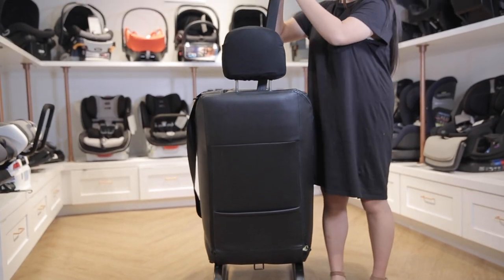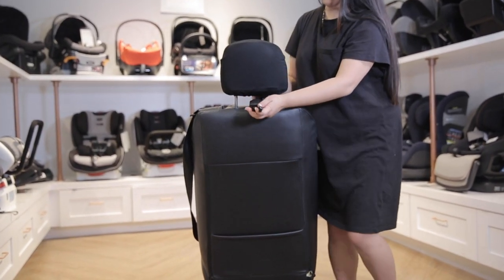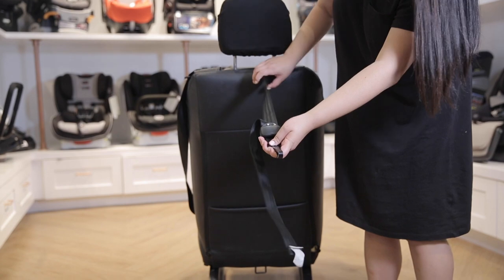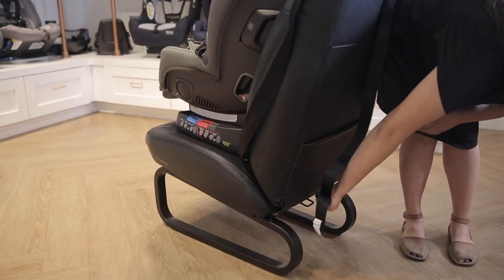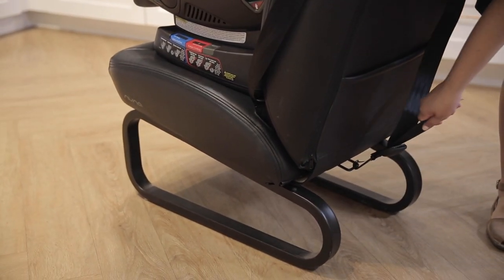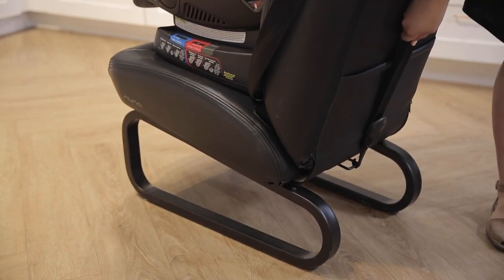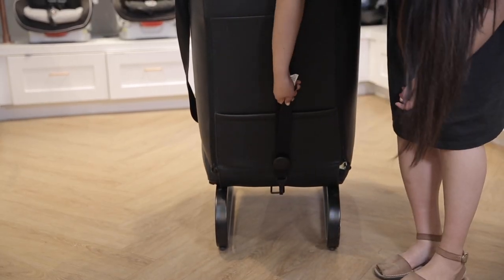Remember when you install forward-facing that you will also be using the rear tether, which is located on the back of the car seat. Unclip it from its position and pull it either through or around the headrest of your car depending on what is stated in your car's manual. Pull the tether all the way out and clip it to the anchor point — this clip is sometimes on the ceiling or the back of your car depending on your car manual. Make sure to tighten once it's clipped.